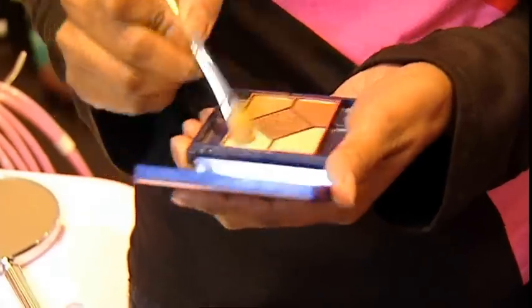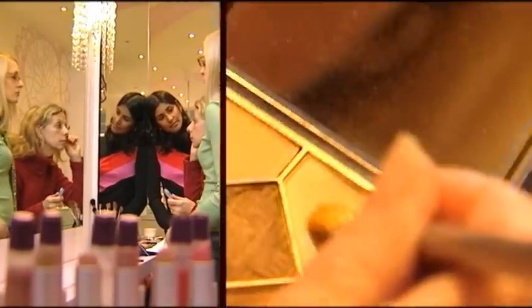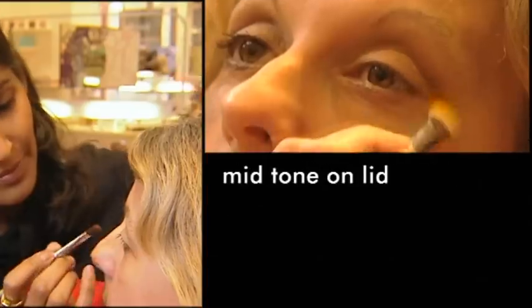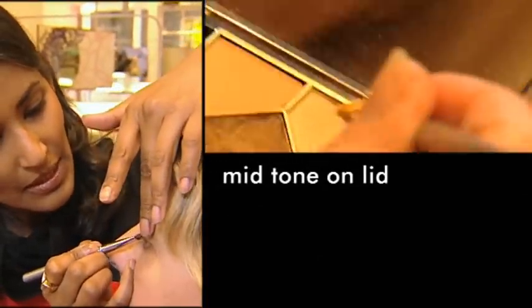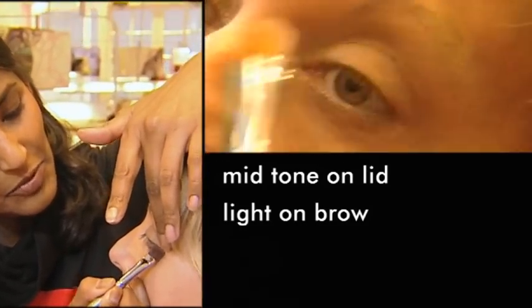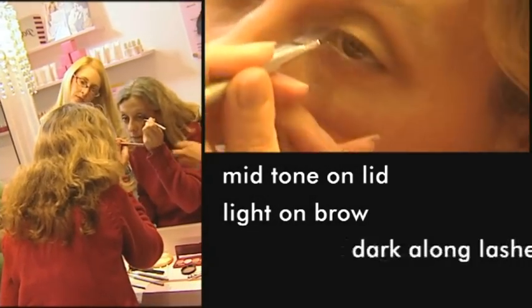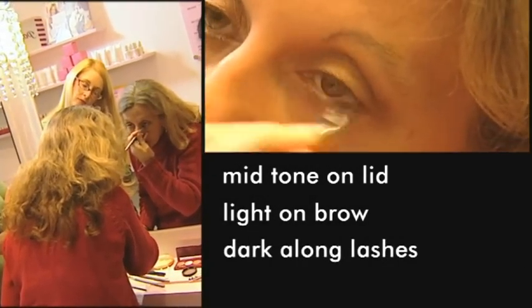With those dark circles disappeared, Ruby brings out Liz's eyes with three colours of eyeshadow. When applying eyeshadow, a mid-tone on the lid brings out the colour of the eye, and a light tone on the brow bone really opens the eye up. To give even more definition, rather than using an eyeliner, apply a dark eyeshadow for a softer look. Always blend shades together.